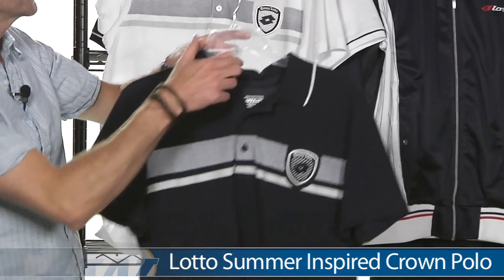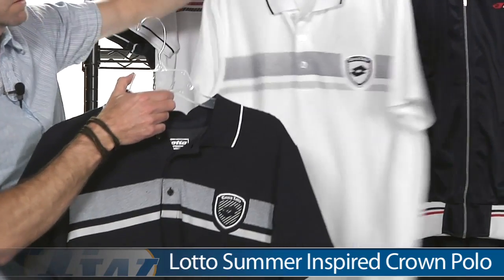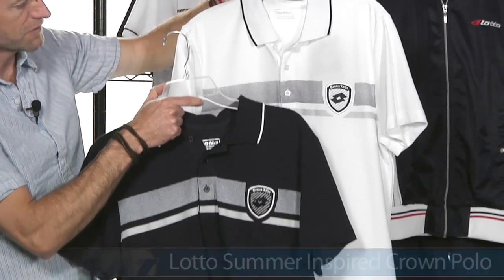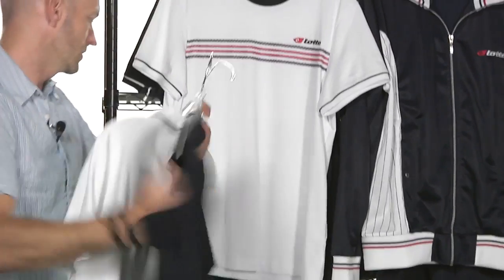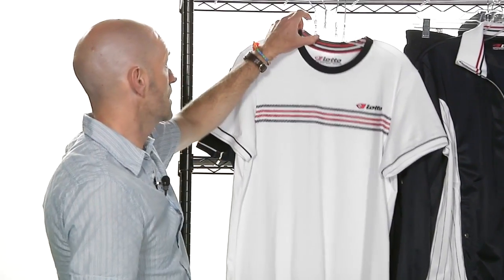Here we have the Crown Polo. Comes in a couple of colorways here. Nice Lotto logo on the left chest of this one. Again, three button placket. Quick look at the back on those. Nice cotton feel to that garment as well.